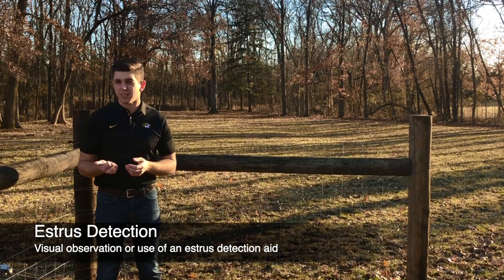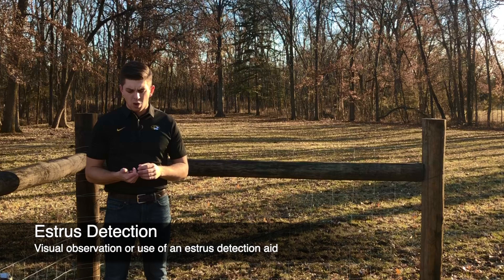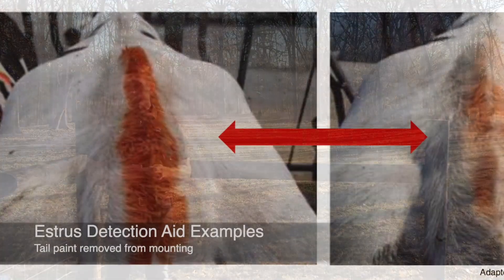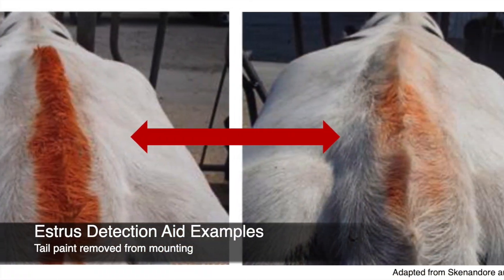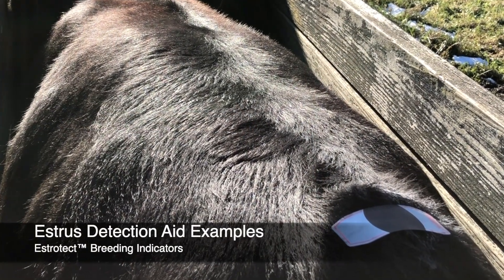Either you can commit the time to observing the animals and actually recording which animals stand to be mounted, or you can use some form of an estrus detection aid. Several estrus detection aids have been developed over the years, from simple things like tail paint to clever inventions like Estrotex or K-Mars.